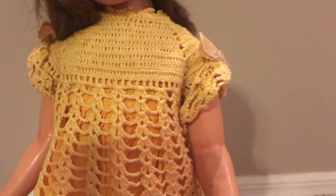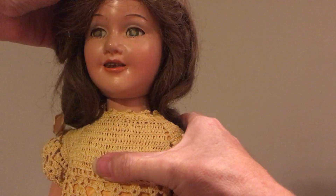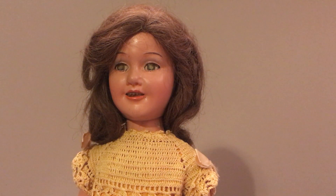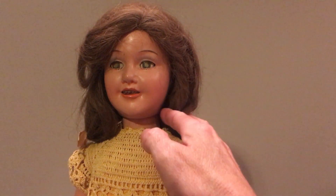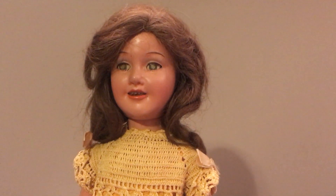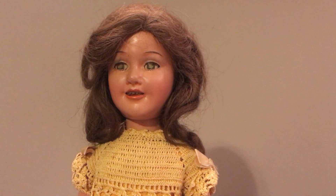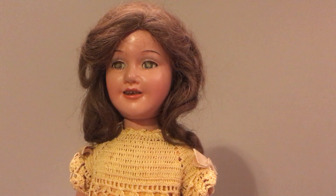Not too bad for how old this doll is and not being put behind glass in a glass case. Many more rare dolls really deserve to be in a glass case. Unfortunately all I can do now is keep her in my temperature-controlled room and keep her out of any sunlight whatsoever, so that she doesn't sustain any further damage.